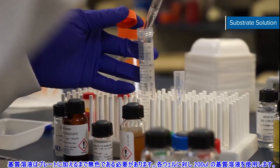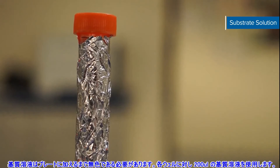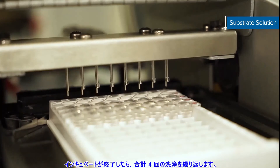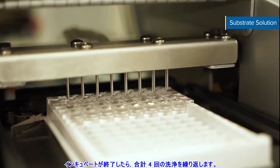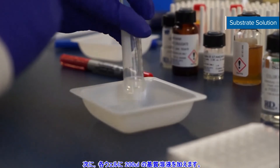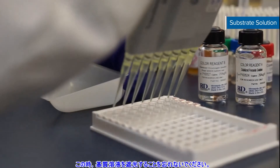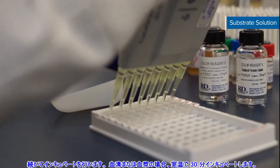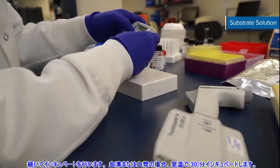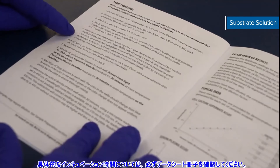The substrate solution should remain colorless until added to the plate. 200 microliters of the mixture is required for each well. When your plate is done incubating, repeat the wash process for a total of four washes. Next, add 200 microliters of substrate solution to each well. Remember to protect the substrate solution from light. Now incubate. For serum or plasma samples, incubate for 30 minutes at room temperature on the bench top. Be sure to check your kit booklet for specific incubation times.